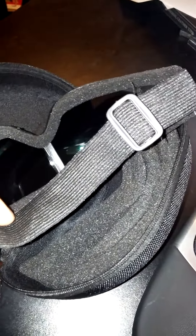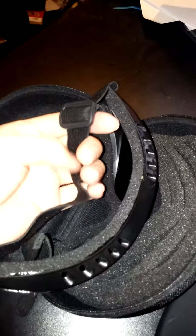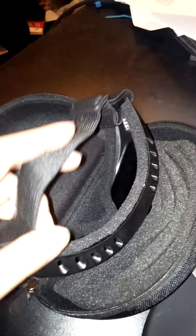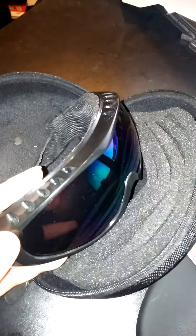It's very easy to adjust. As you can see, this piece here has this little piece that you can use to adjust it. It does feel pretty comfortable on.